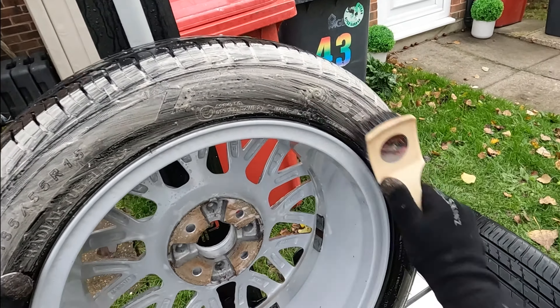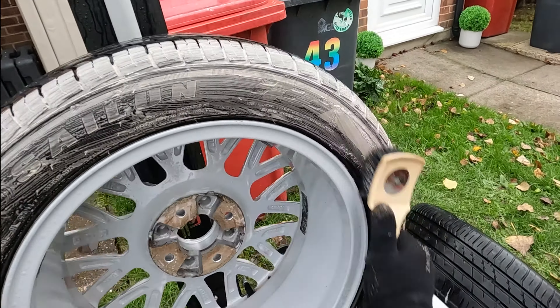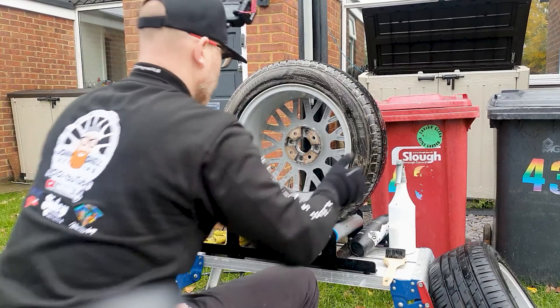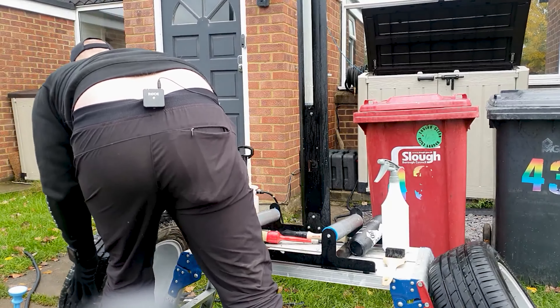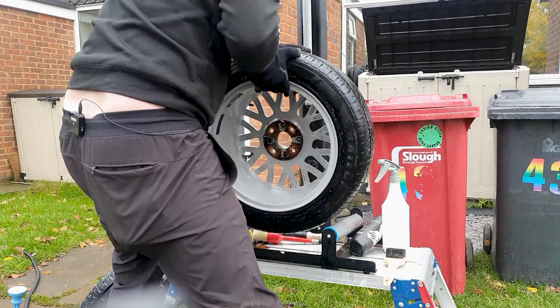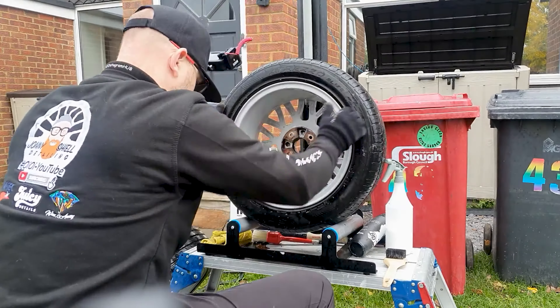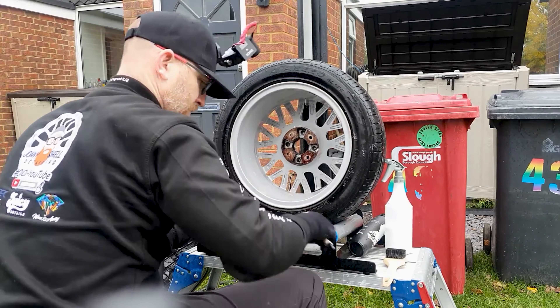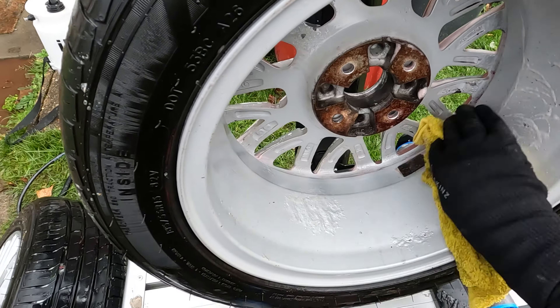It wouldn't be detailing without doing the back of the tyres — should have gone the whole hog and done the tread as well. The dwell times for iron fallout is around 5-10 minutes, depending on the temperature.